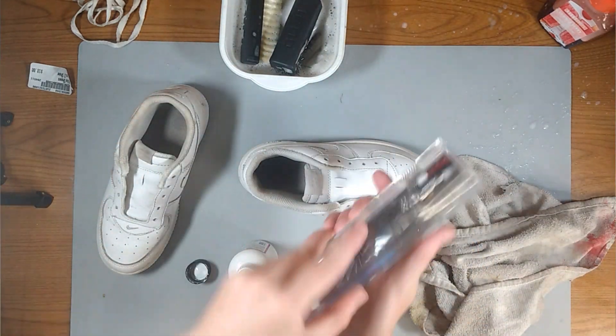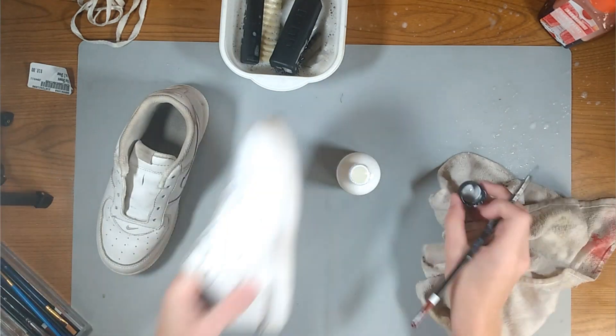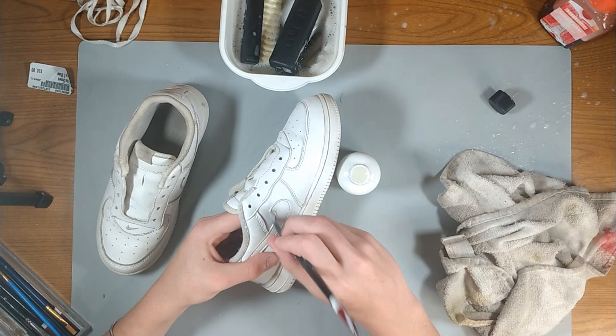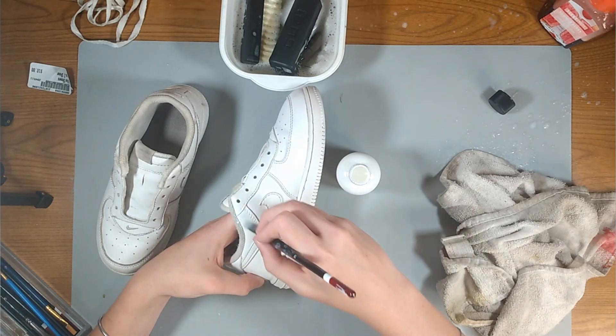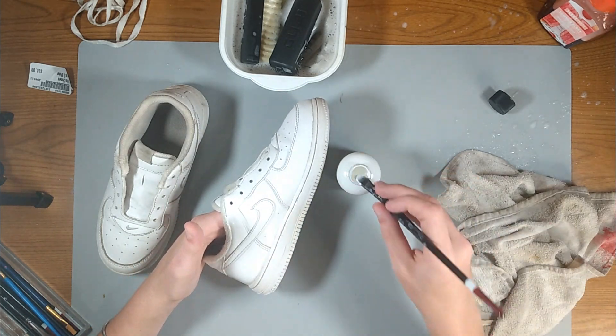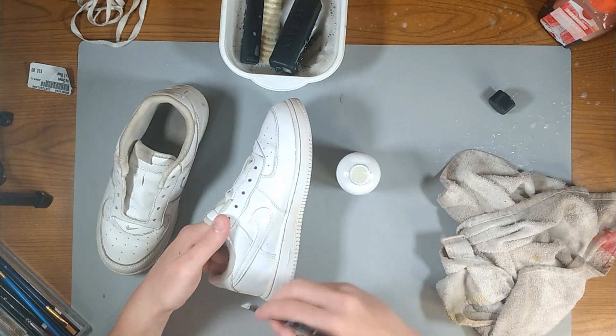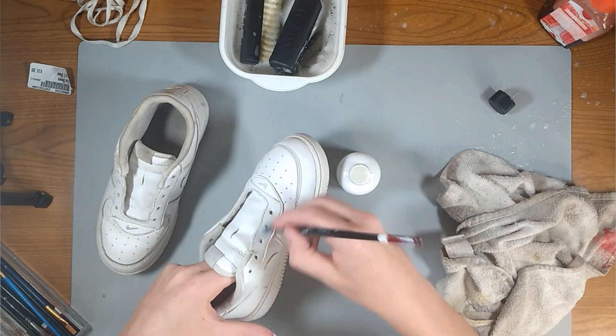So at this point what I'm doing is I'm taking my Angela's white paint and I'm repainting over the entire shoe. The reason I'm doing this is because of two different reasons. For one, there's a lot of cracking on the shoe and there's a lot of parts where the white is missing where it's just been rubbed off over time. And for two, if we ever want to bring it back to the original white color it had out of the box, this is the only way of doing it.